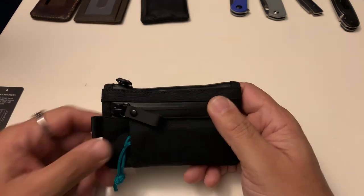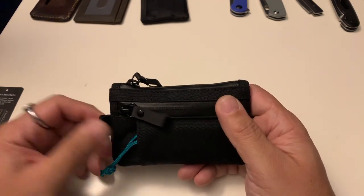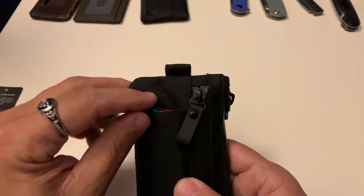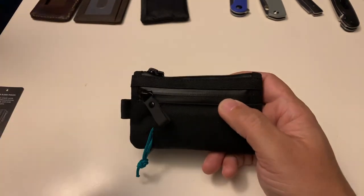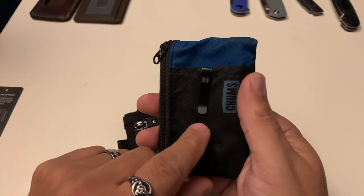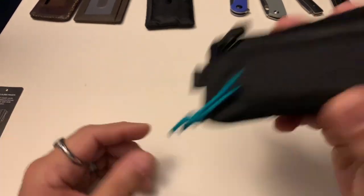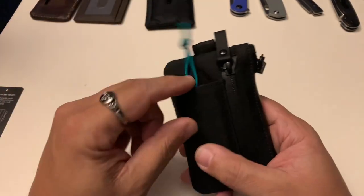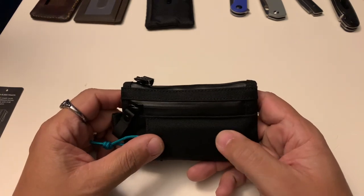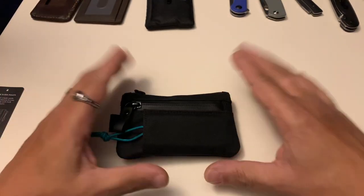I wasn't a fan at first because I couldn't fit my usual knives — until I realized flat, neutral-scale knives work great. I tried the Deck and it fit, and then I threw in the Palmer and loved how it basically disappears in the pocket. Another advantage over my Chums wallet: that front pocket on the Chums doesn't retain items without a clip — things slide right out. But this X-Pack fabric is so unforgiving and stiff that items don't come out at all, which I really appreciate. That's another great reason to love this Cordura fabric.